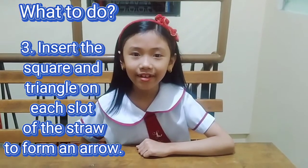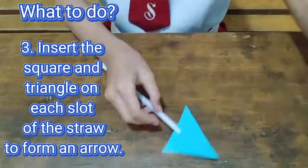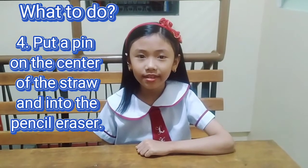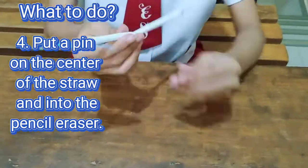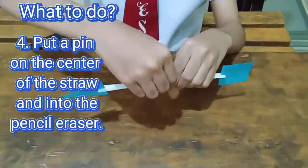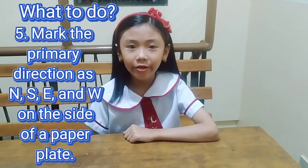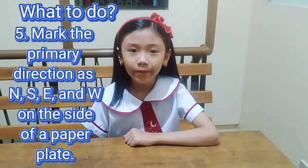Step 3. Insert the square and triangle on each flap of the straw to form an arrow. Step 4. Put the pin in the center of the straw and into the pencil eraser. Step 5. Mark the primary directions — N, S, E, W — on the sides of the paper plate.